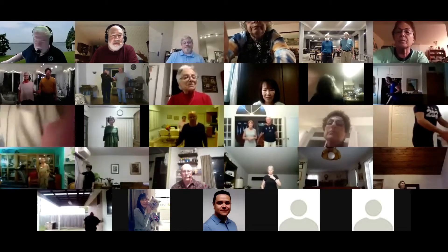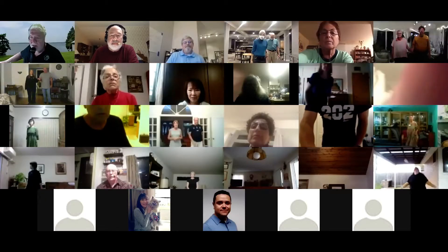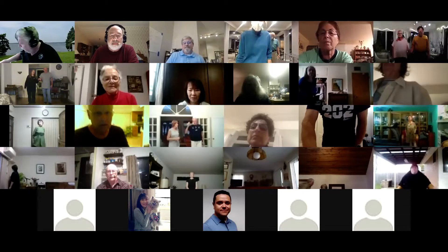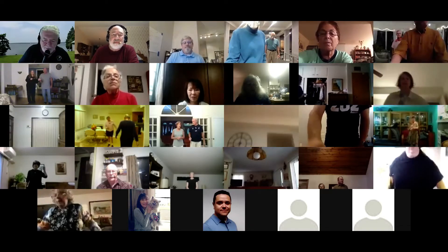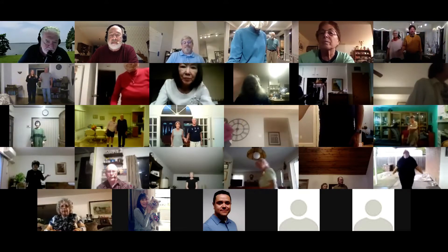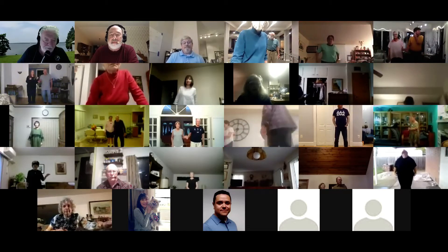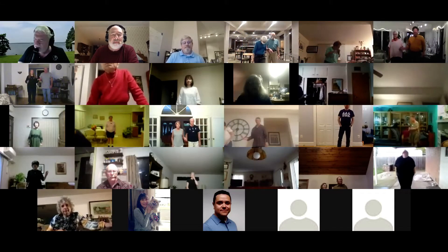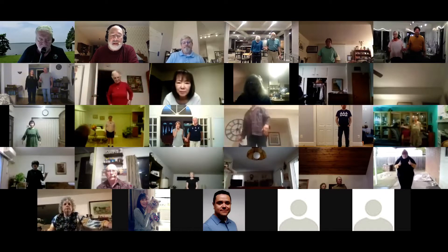Welcome everybody, we're gonna dance a little bit and then we'll start. Is everybody up where they need to be? The music sounds loud, okay good.